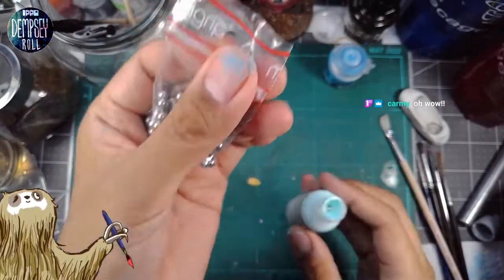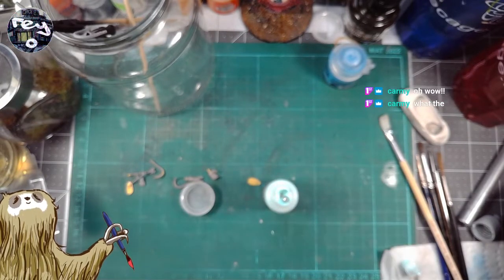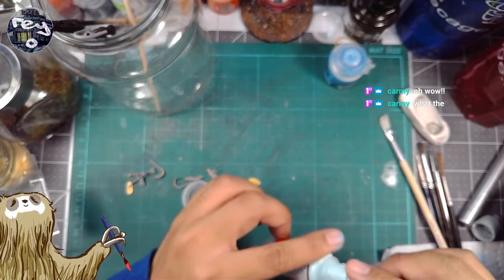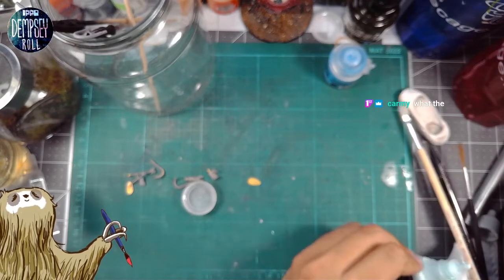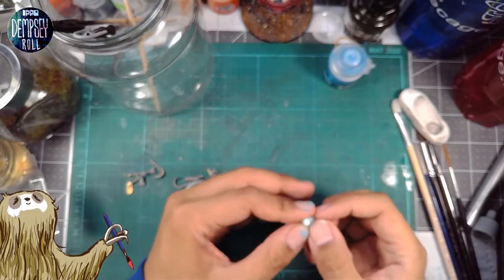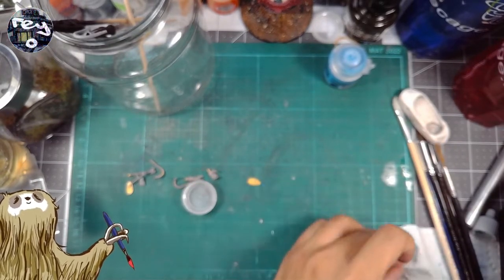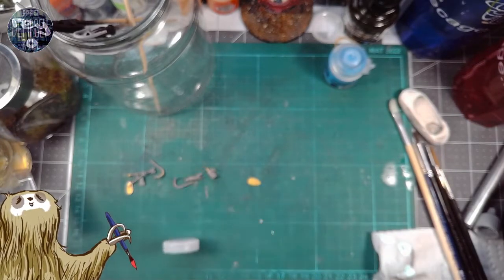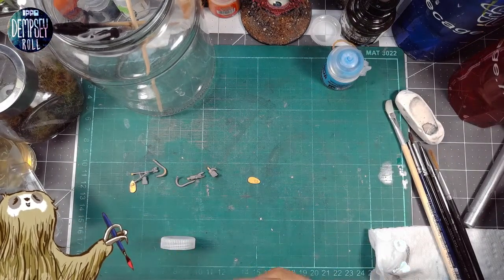Let's put two balls in — I don't know if two balls are gonna help. This is the Game Color brand, and I only have a couple of paints from this brand. This is partially why — it's way too thick. Why is it so thick? You have to water it down a lot, but then do I even have to mix it? Anyways, let's try shaking it more.